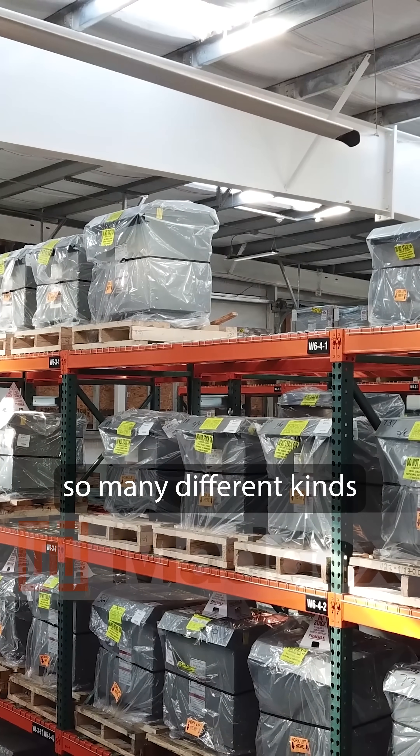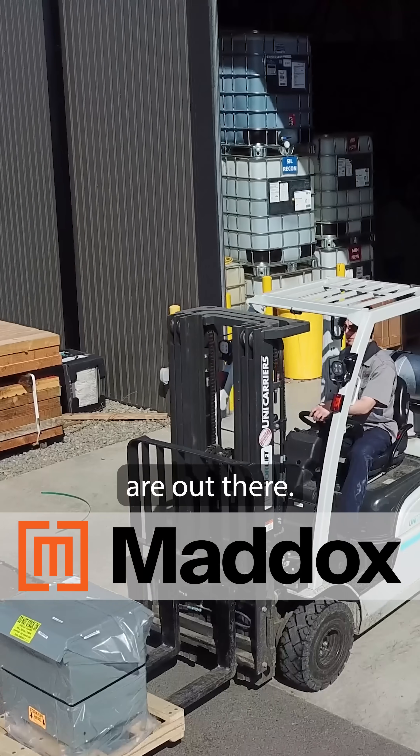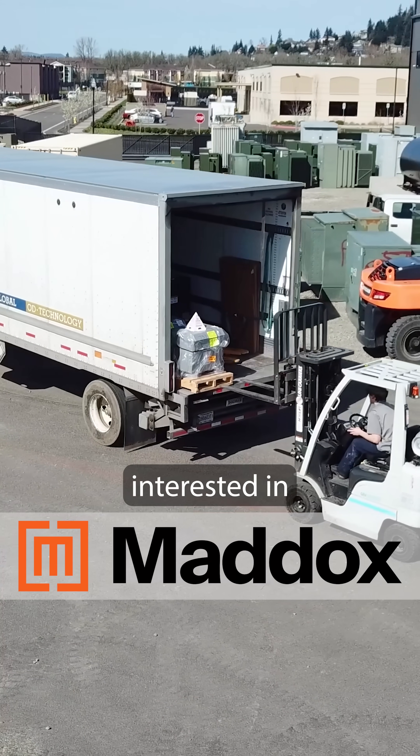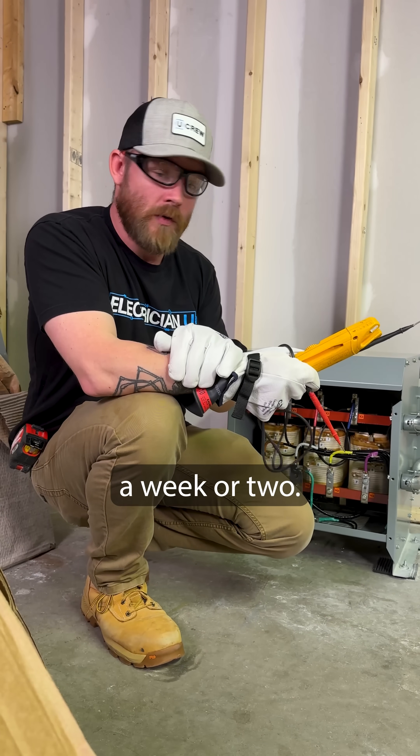They make transformers in so many different kinds of variations. If you're curious to see what types of transformers are out there, head to Maddox's website at store.maddox.com. If you're interested in ordering one, they have some of the fastest lead times in the country — they can get you a transformer in a week or two.